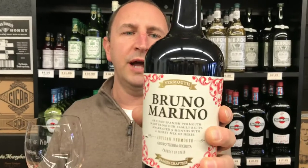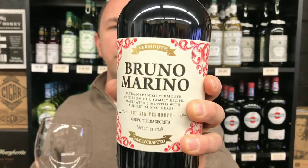You get a kind of a blend of some roots and bitter roots with some Italian herbs, and then a nice sweet finish on it. This will be nice to sip on or mix your cocktails with. That is Bruno Marino Vermouth in One Minute of Wine. Cheers!